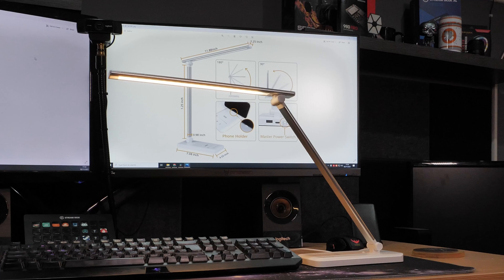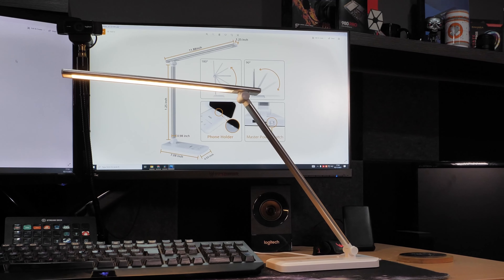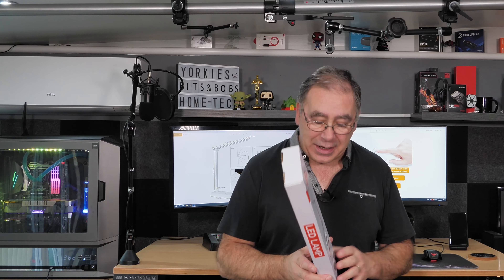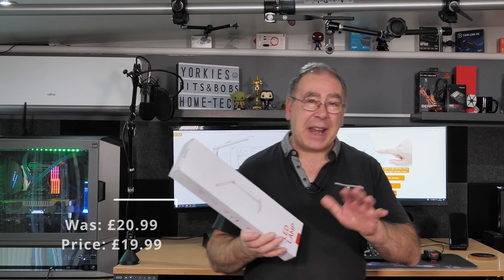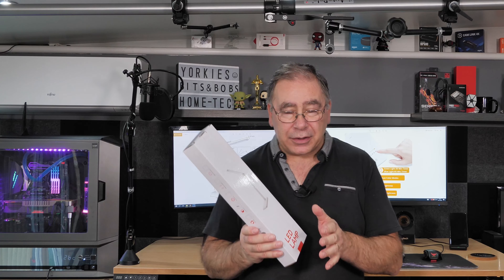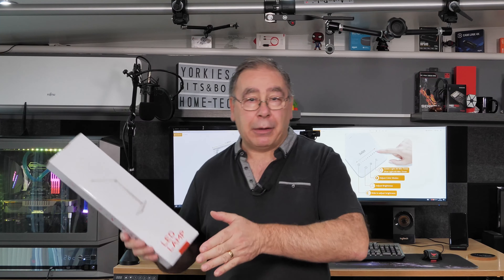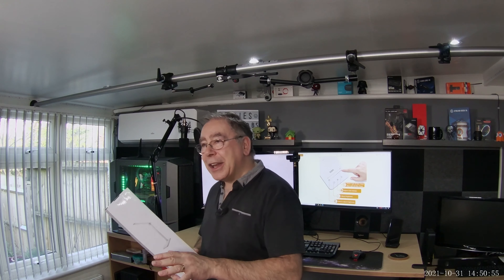We are doing another review on a desk lamp. This cost, at the time of making this video, around about 21 pounds — not too expensive. I'll stick a link in the video description in case you want to check it out. It has five brightnesses and five color settings, going from white to yellowy white to yellow.